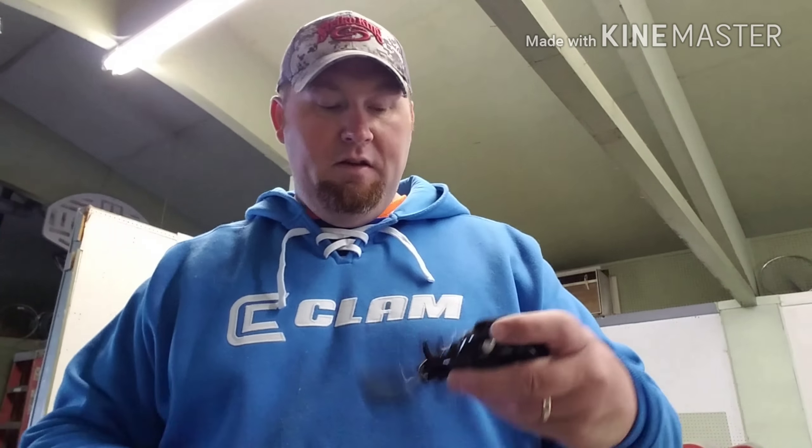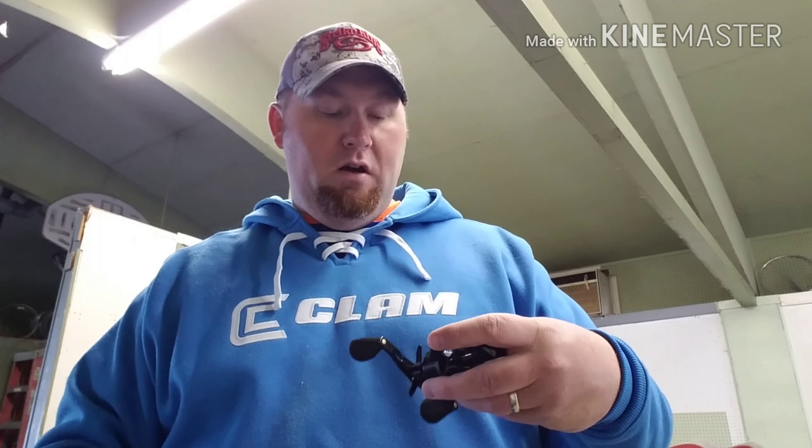I'm pretty excited to use it — pretty excited for the season, you know, in Wisconsin, if this snow ever melts and ever lets us outside to do some fishing. Hoping Thursday to get down to the Mississippi River and do some fishing. First term of the month's coming up in less than a month, and I have yet to be out there bass fishing, so we'll see.